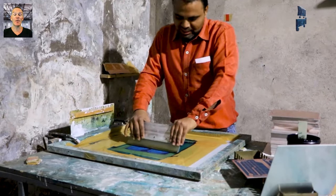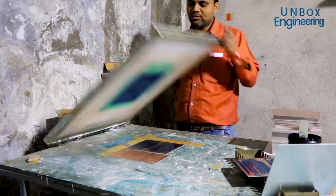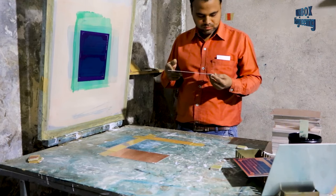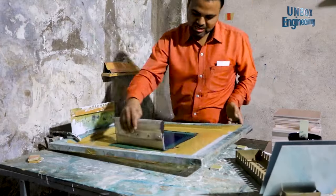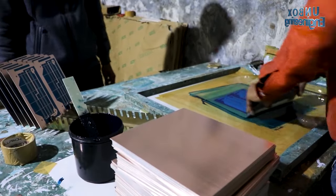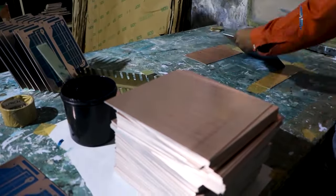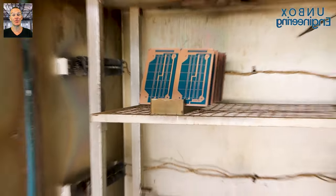Next, the tracks are printed onto the PCB using screen printing. After this, the print is inspected. Now the PCBs are dried in an electric oven.